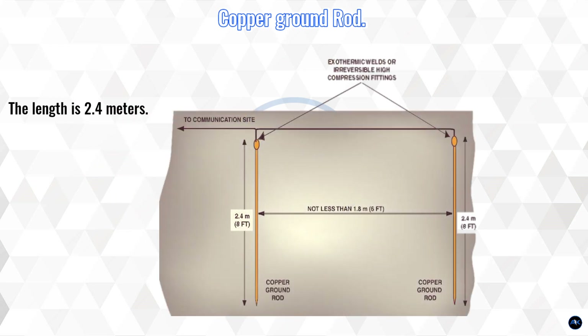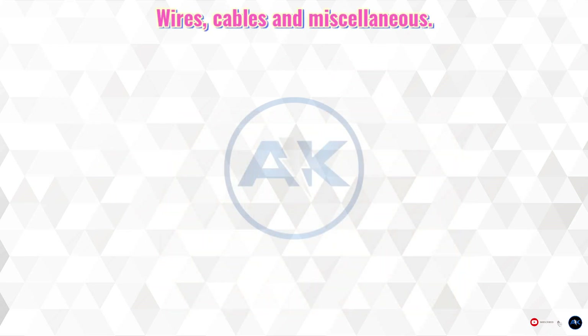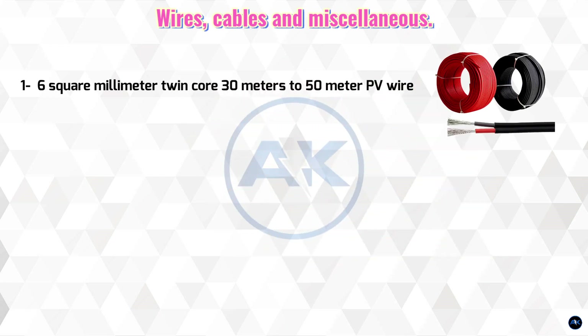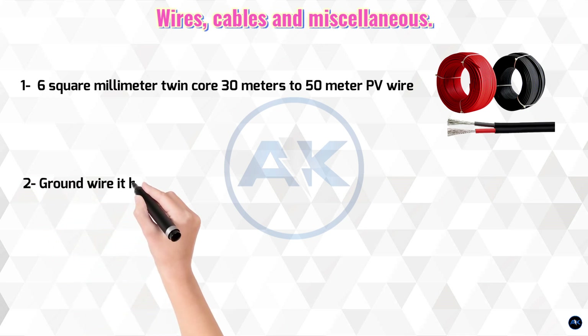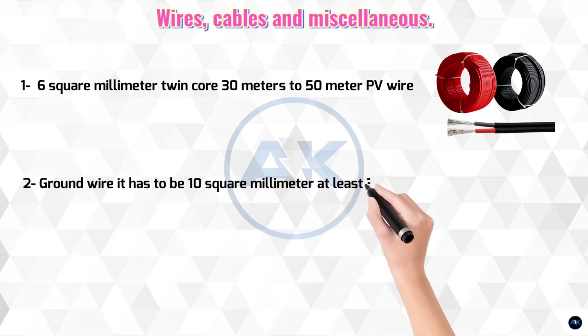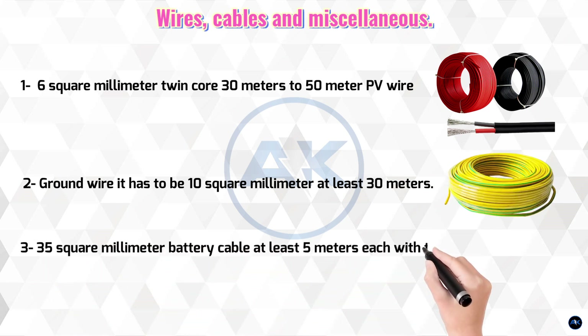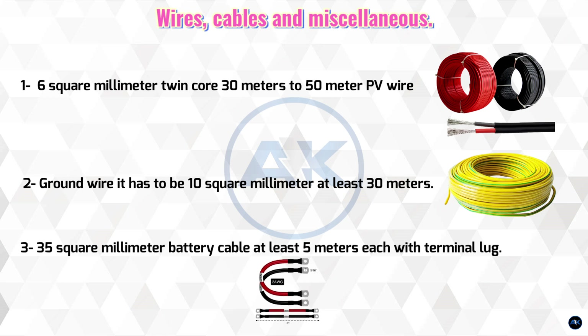Last on the list is a copper ground rod, 2.4 meters in length. For wires and cables: 6 square millimeter twin-core PV wire, 30 to 50 meters; ground wire at least 10 square millimeter, 30 meters; 35 square millimeter battery cable, at least 5 meters each with terminal lugs; and 10 square millimeter, 10 meters of DHHN AC wires.